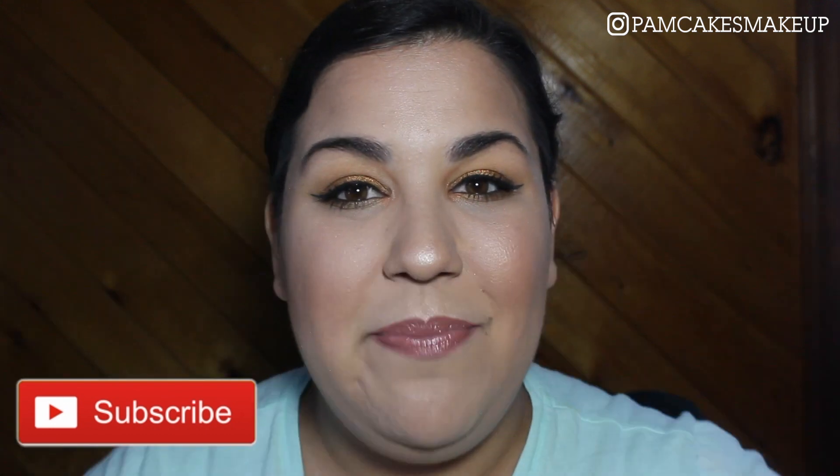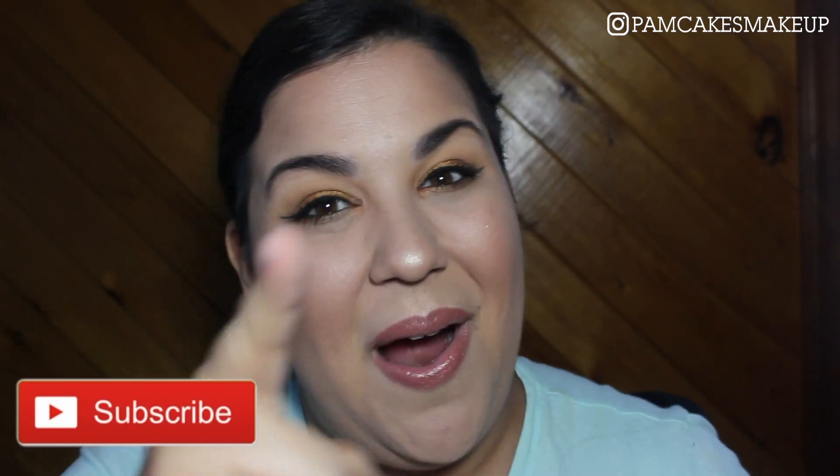And that's all I've got for you guys today. Hopefully you enjoyed my updated brow routine. If you did, please don't forget to give this video a thumbs up, subscribe to my channel, and spread my love for makeup. I will see you guys tomorrow!